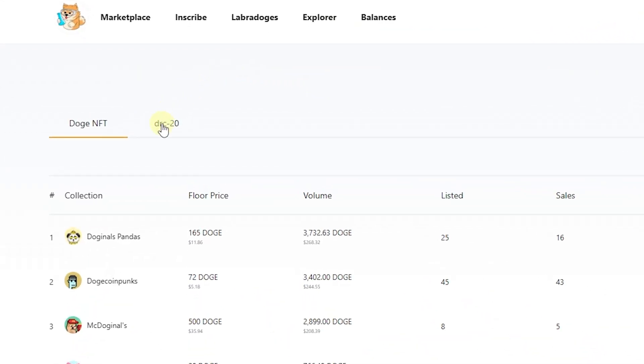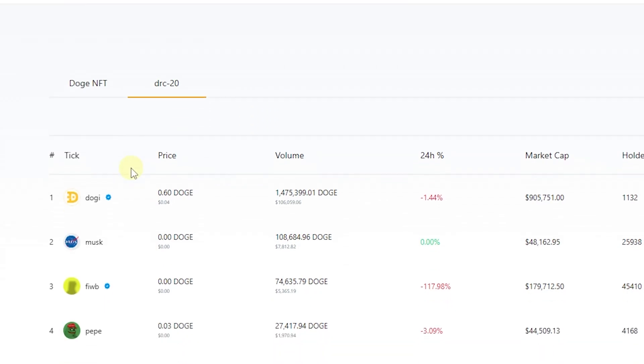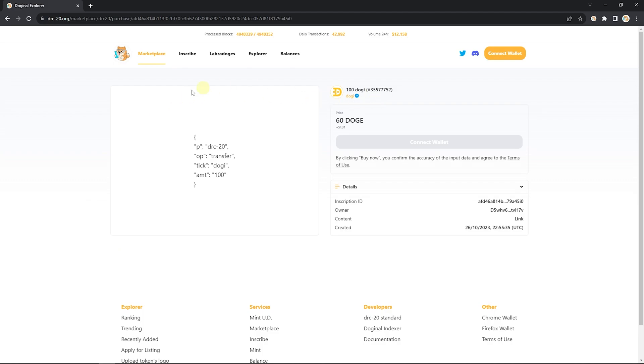Once we're there, head on over to the DRC20 tag and find the token that you'd like to buy. Search through the currently active listings and go ahead and click the buy button.